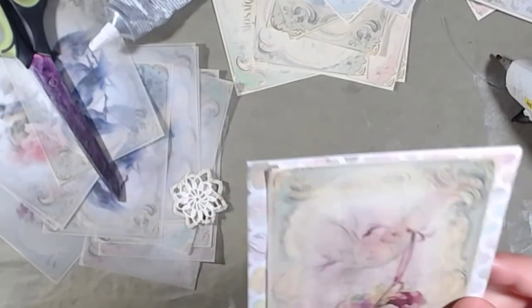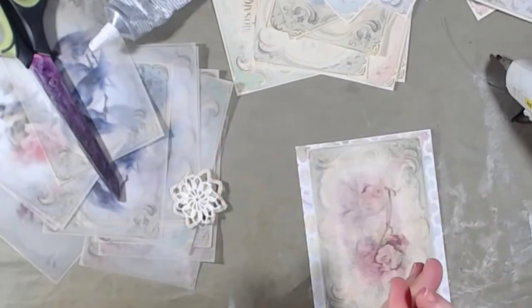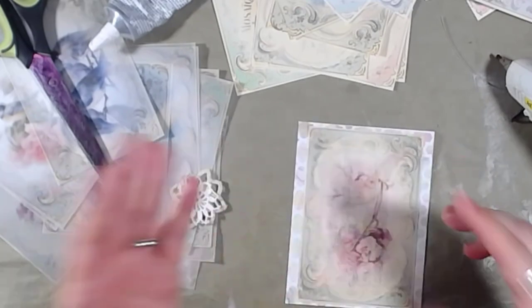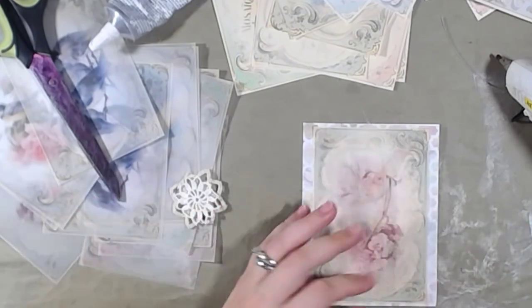If you get my digitals or my graphics, you're not going to get this particular image because it's two put together. But you can make it — you just put the two together, like I just did.